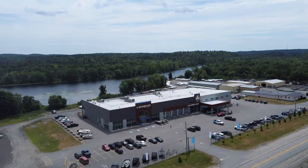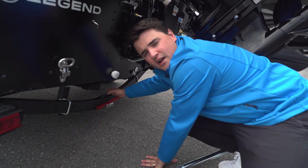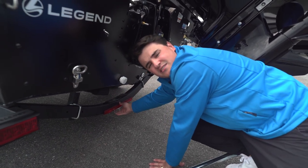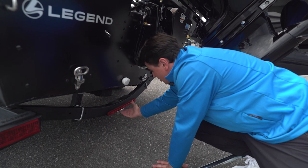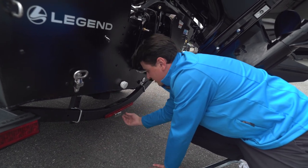Step one is going to be installing the transom saver bracket. All you need to do is locate the bolt in the center of the back of the frame. Underneath is going to be a nut — it's a 9/16ths — and you need a wrench and a socket. Remove that nut, install your transom saver bracket, and then re-tighten that nut.